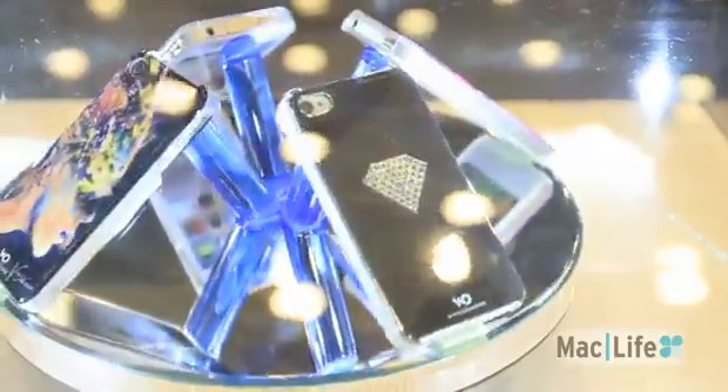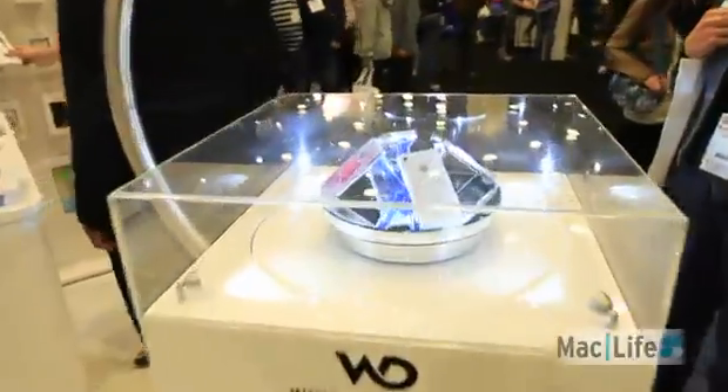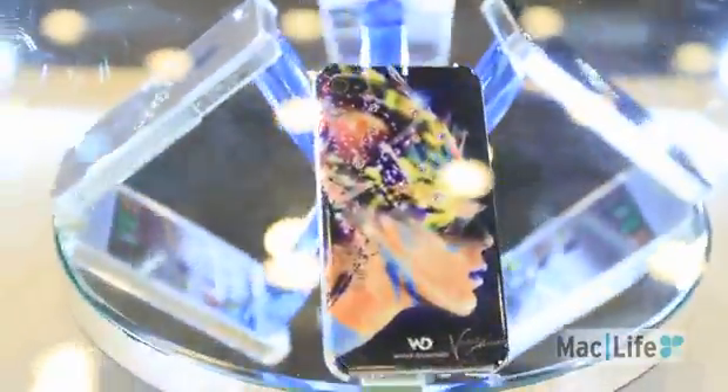Here we have some shiny cases, which might be too shiny for me. I'd be kind of afraid somebody would try and steal that out of my hand — although, is that Lady Gaga? No. No, it's not.